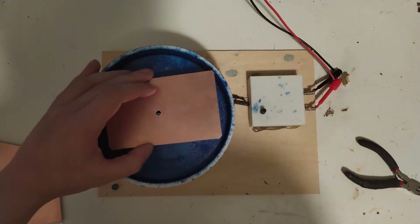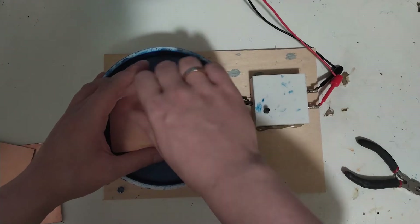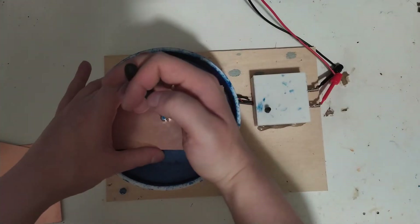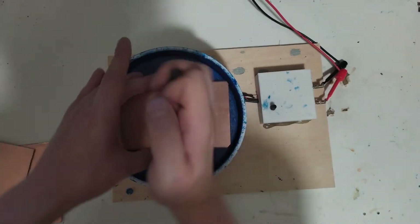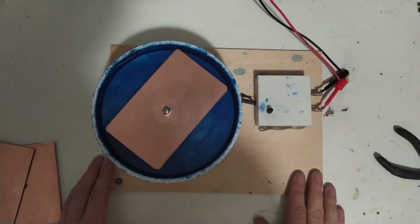Next step is spin coating. I'm going to get the spin coater and coat these boards. Here we are at the spin coater — next step is to mount a piece of circuit board material on here. You'll notice the light is much dimmer because I've shut off most of the lighting, since everything we do after this step will be somewhat sensitive to light.